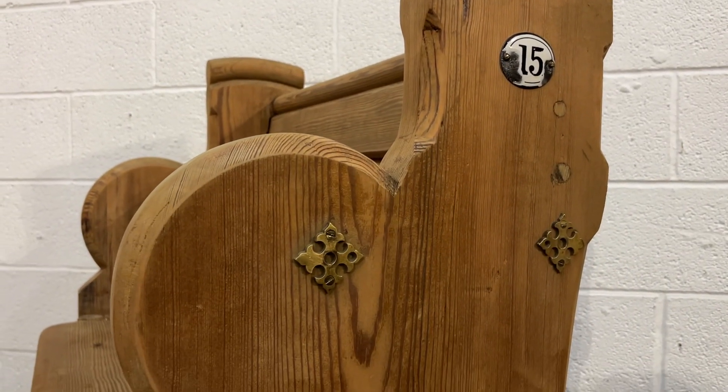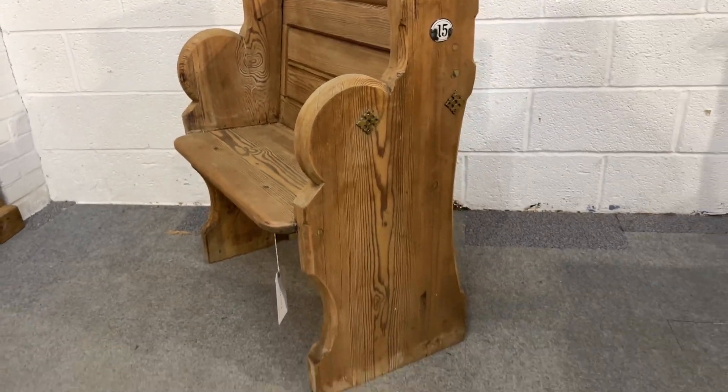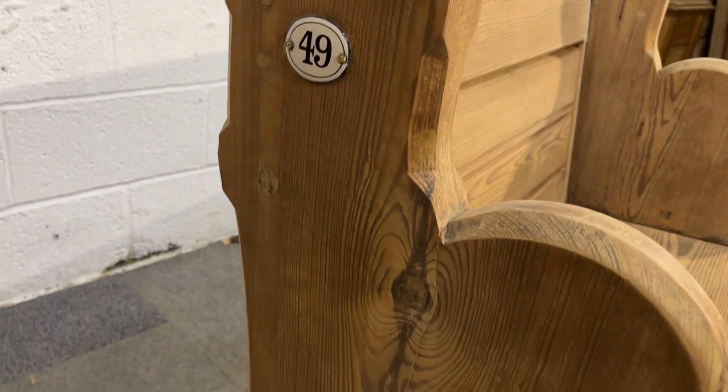Some little brass plaques, decorative plaques — they were on both sides, weren't they? No, just the one side.